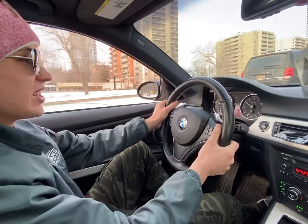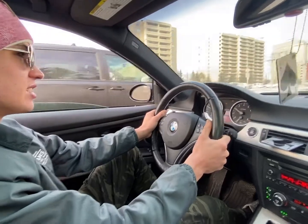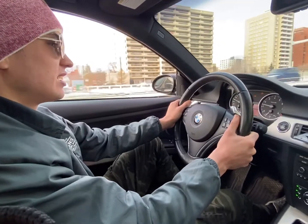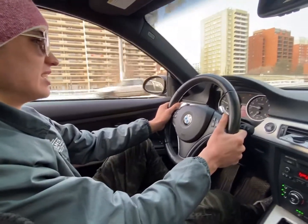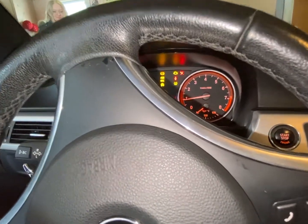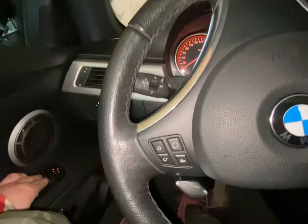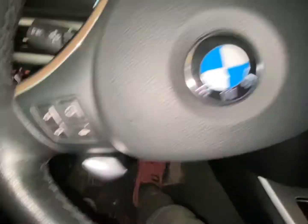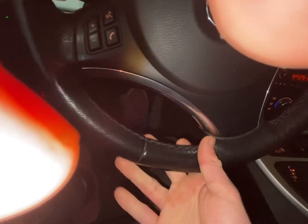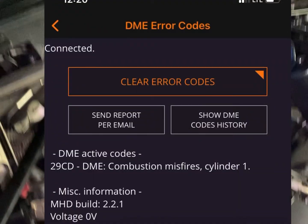I have like no power. Sounds really bad — yeah it does, it's not good.